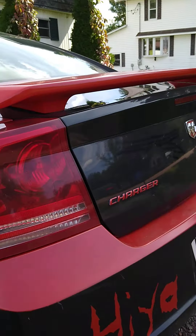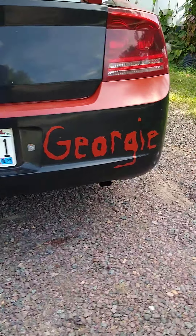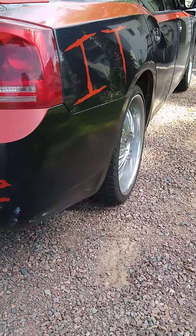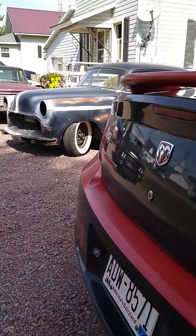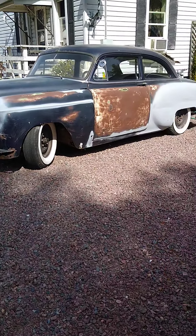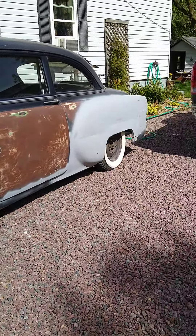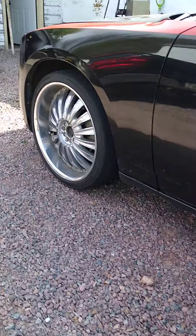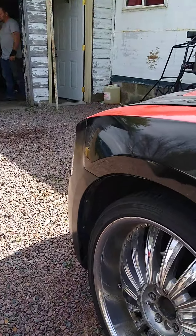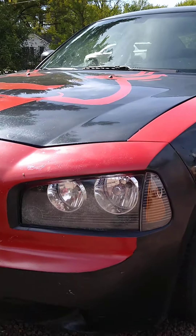He put a spoiler on it. And then the Bel Air — we painted all the bare metal so it didn't rust through, which there is kind of a little rust, but yeah, that's cool.